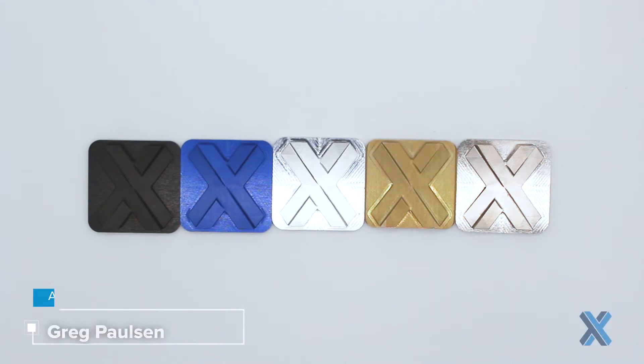Hey, this is Xometry Greg. I have a bunch of aluminum tiles in front of me. All these have been made with the same toolpath, all out of 6061 T6 aluminum. The difference here is what finishes I chose. This is a lightning round for surface finishes, showing off these finishes and giving a brief example of how or why I may use one over the other.